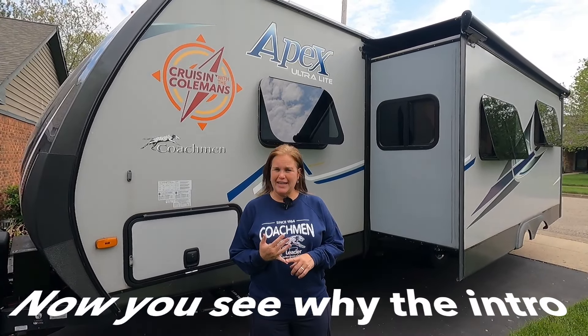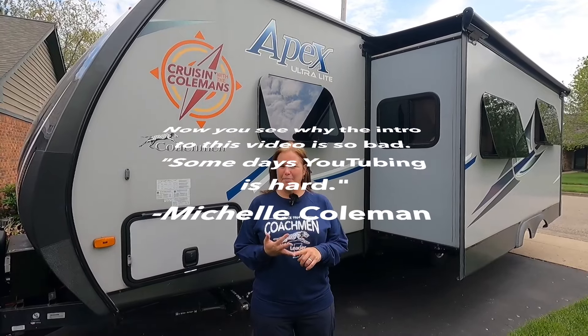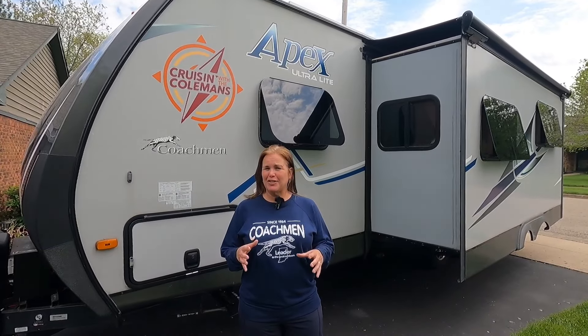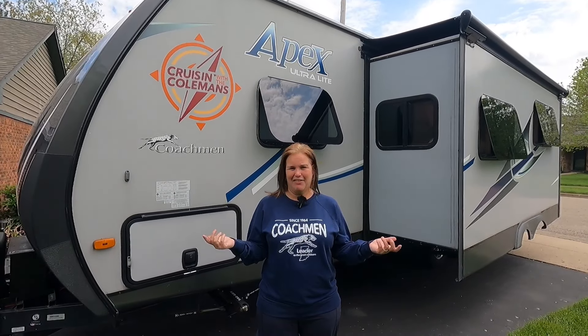In this video we are going to give you a tour of the assembly plant where they make the Apex Ultralight, Apex Nano, the Coachman Remote, and the Coachman Northern Spirit. If you stick around, in another video we'll link it up here — we show you how the walls are made.